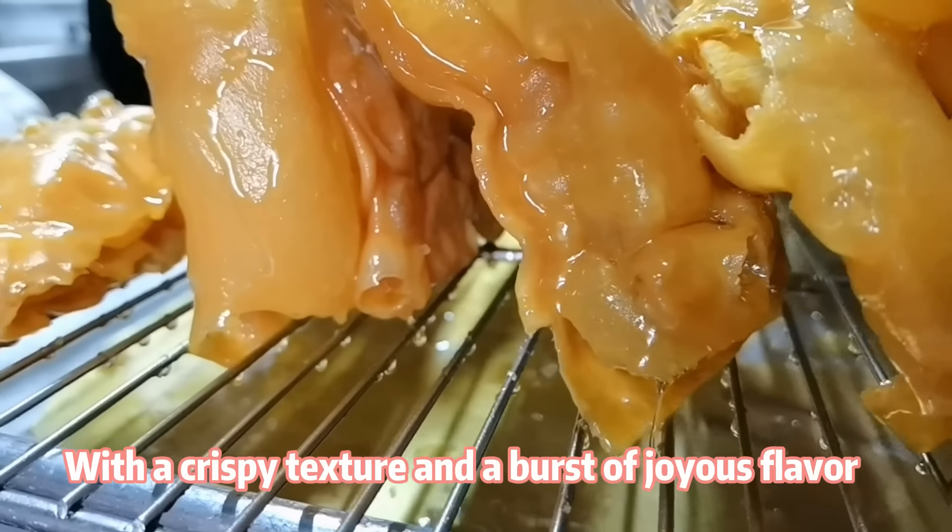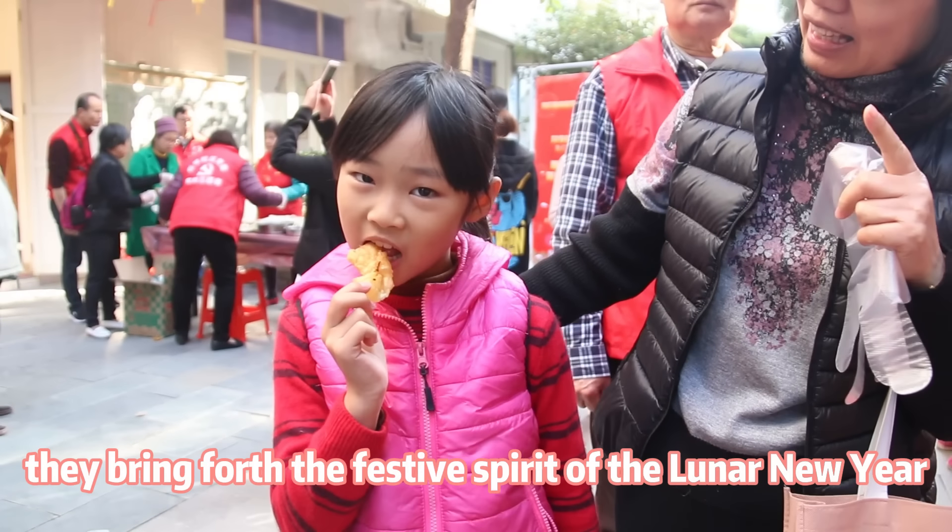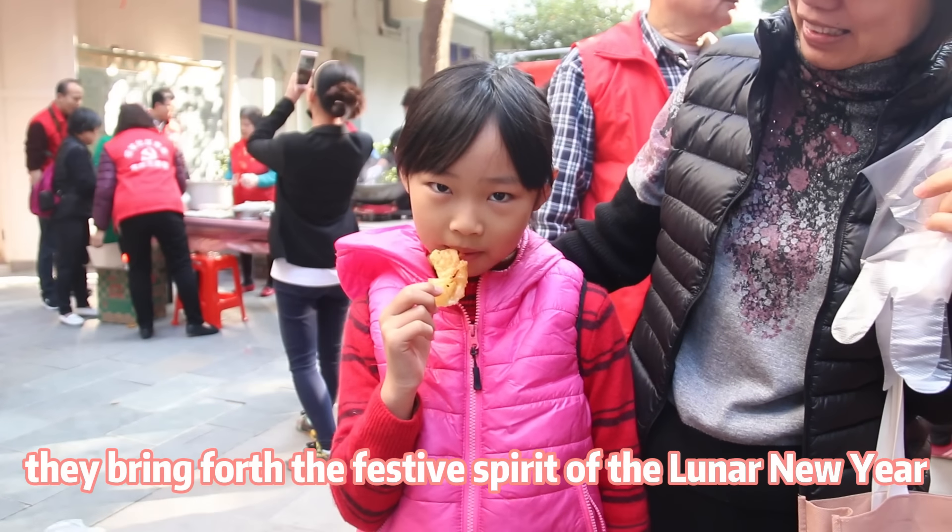With a crispy texture and a burst of joyous flavor, they bring forth the festive spirit of the Lunar New Year.